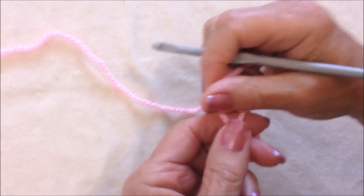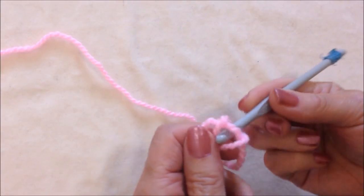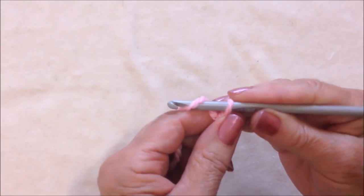To create these easy continuous circles in crochet, start with a slip knot. Chain 4.